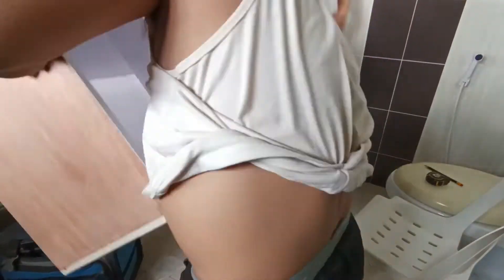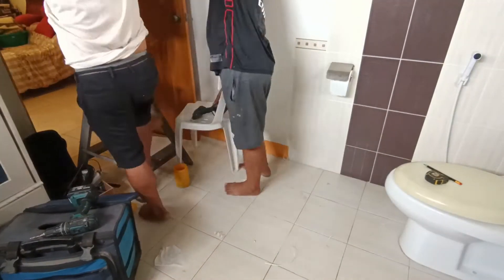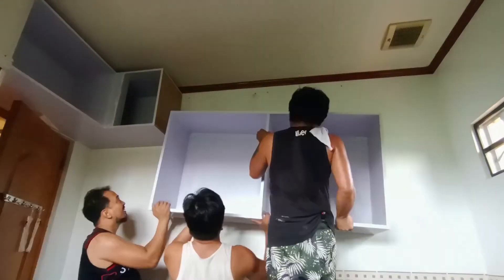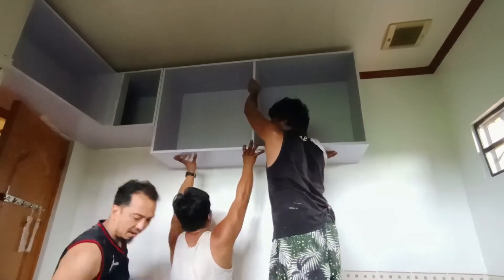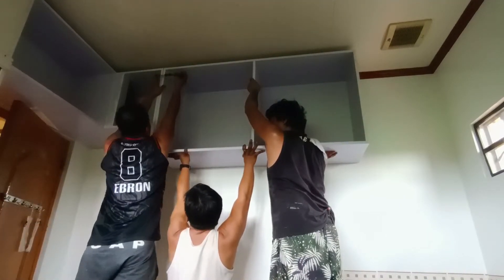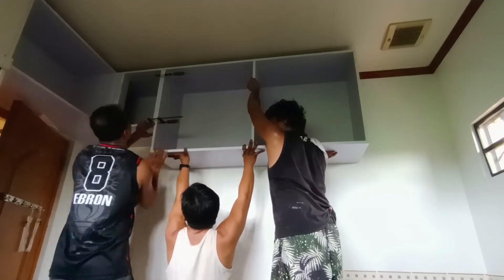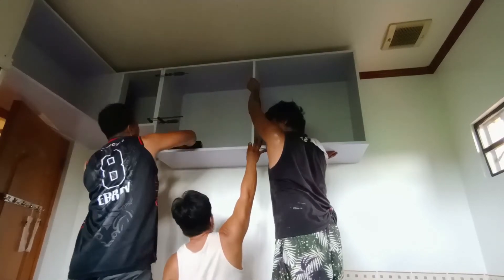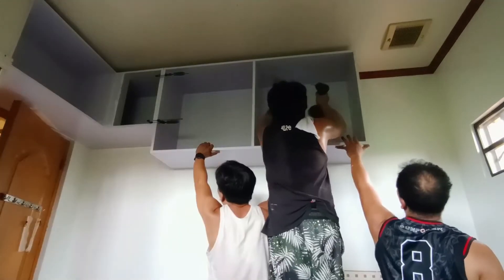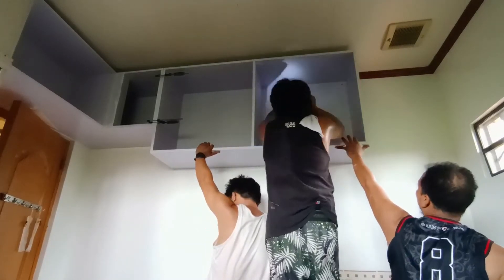In-akyat na namin siya, konting alignment, at tsaka namin siya in-screw. Matapos yan ay sinunod naman namin itong isa pang cabinet — kinlamp muna natin siya at tsaka in-screw. Ang proseso ay same lang: minamarkahan ko muna, tapos dino-drill, tapos dowel, at tsaka binabalik at in-screw sa wall.